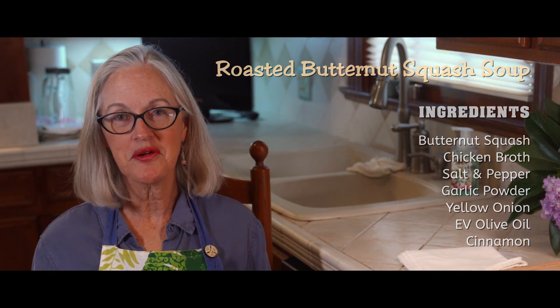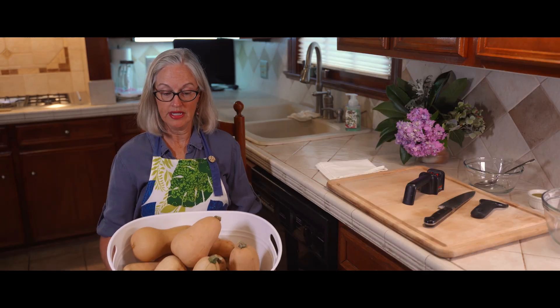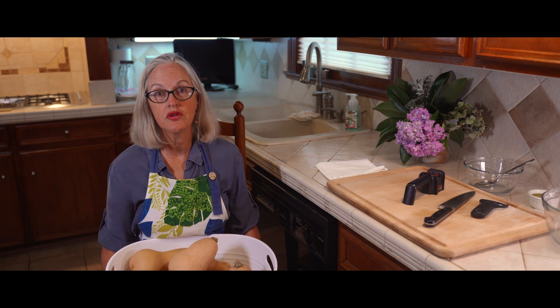Good morning friends, welcome to Grandma's Kitchen. In today's episode I'm going to show you how to make roasted butternut squash soup. The idea for this soup was born from grandpa's meandering garden — and I call it meandering because that is exactly what it does. It goes anywhere it chooses to go, all over the yard, and it gets to the point where we just have to pick it and bring it inside and figure out what to do with it.